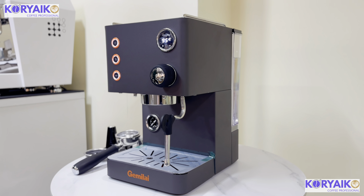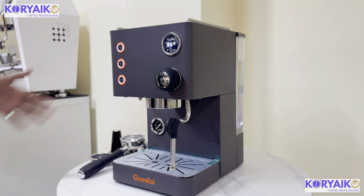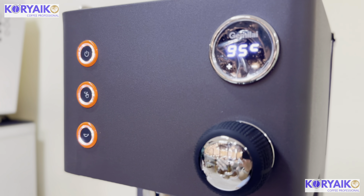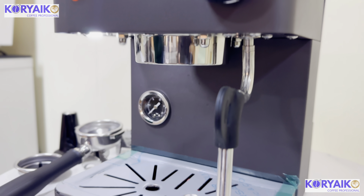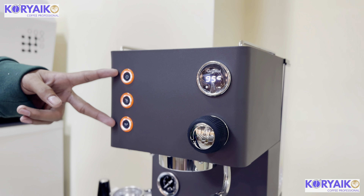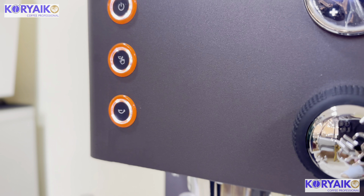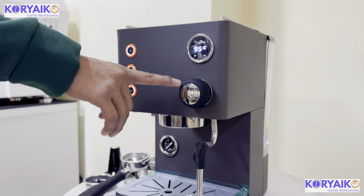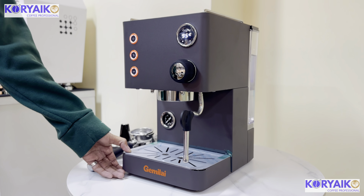This is the CRM3007L. The outer housing is made up of matte black. It is composed of one pressure gauge, one PID, three buttons: on and off, manual shot, and single shot. Then there is a knob for steaming and a cup warmer.